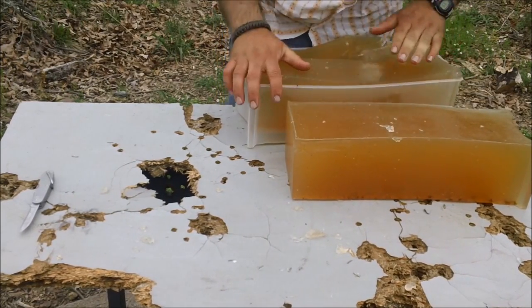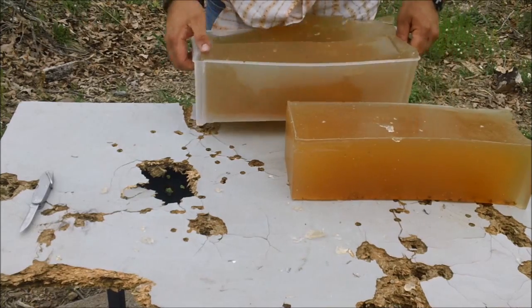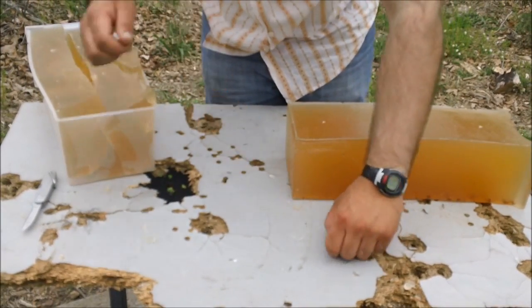Any copper? I didn't see any copper. It was just small, real small fragments.